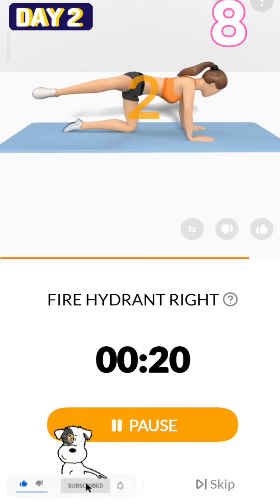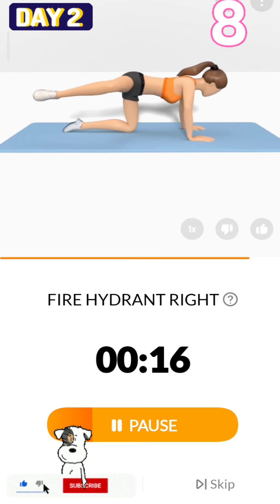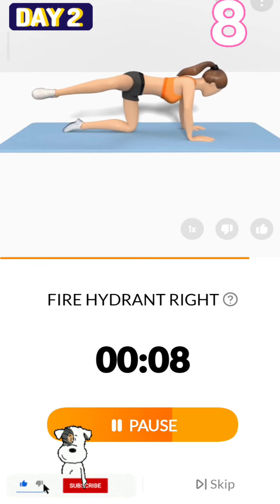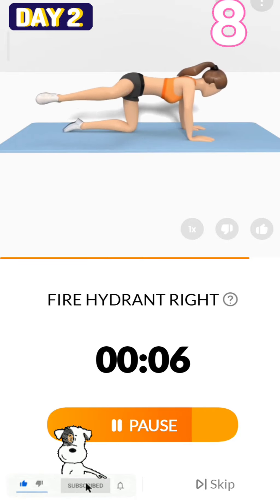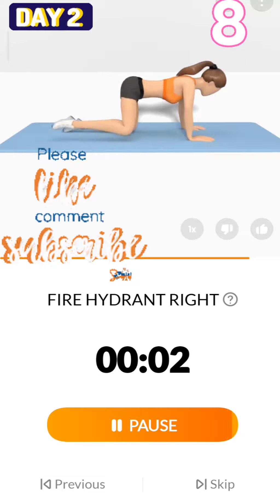3, 2, 1, start. 20 seconds, fire hydrant right. Keep your arms straight. 3, 2, 1. Come get it.